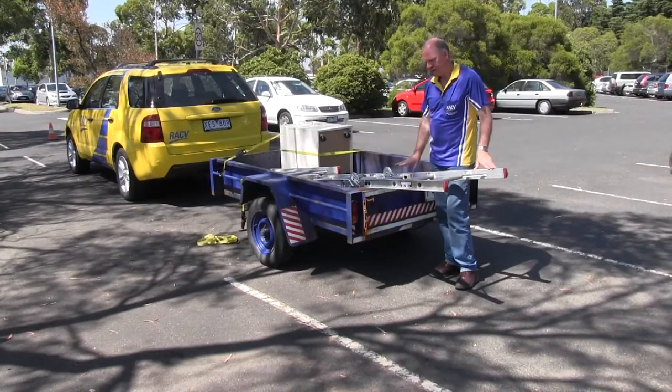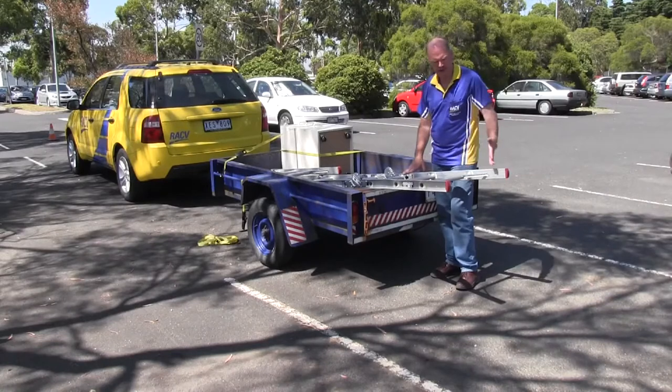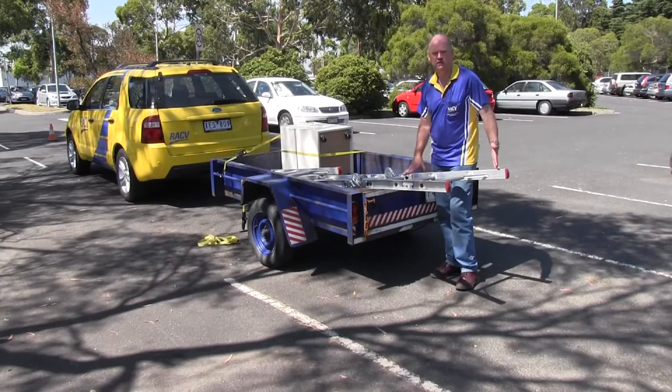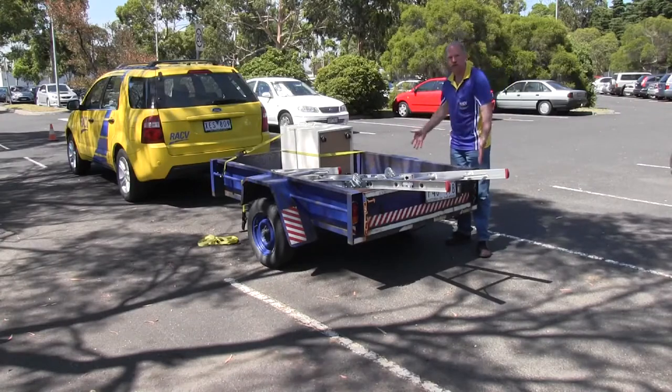You should make sure your trailer is big enough for the load. This ladder, as you can see, overhangs the trailer and that's illegal. Anything you put in a trailer must fit within the footprint of it.